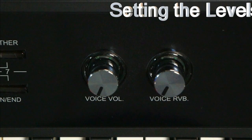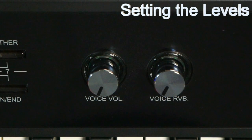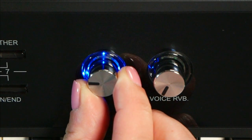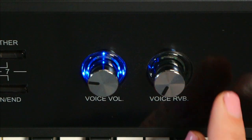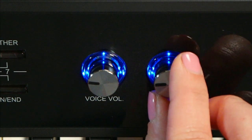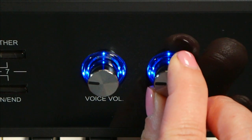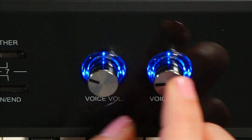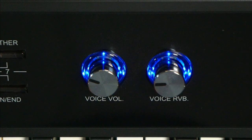So now that the microphone is hooked up, let's get a little bit of volume. Testing. Hello. And let's set up a little bit of reverb so that we can — there. Hey, hello, hi. Check that out. And it's as simple as that.